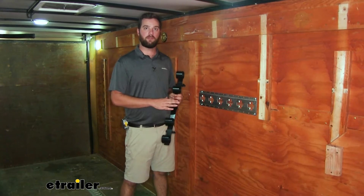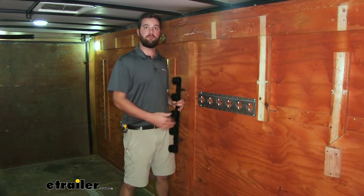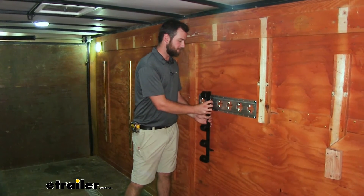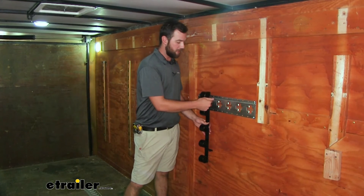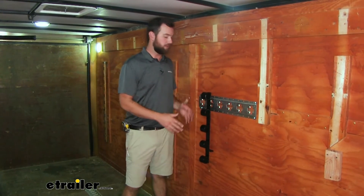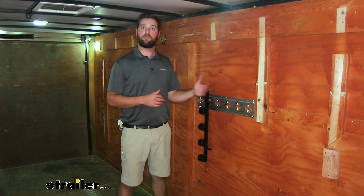Another use for this organizer is that you can use it to hold extended pipe if you put it in the vertical orientation. All you have to do is configure your e-track at the top and the bottom, and you'll use two or three — however many you need — to organize any pipe or rebar on the sidewall of your trailer or in your garage.